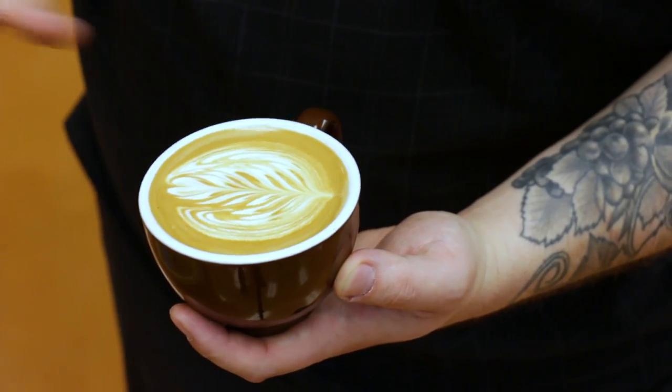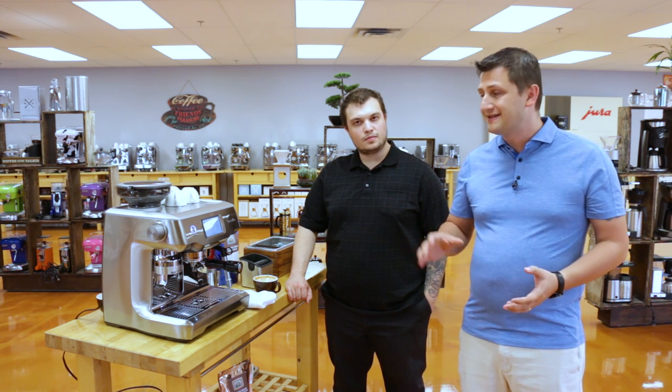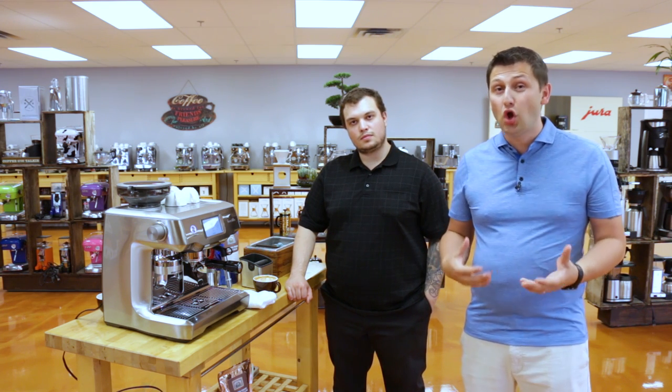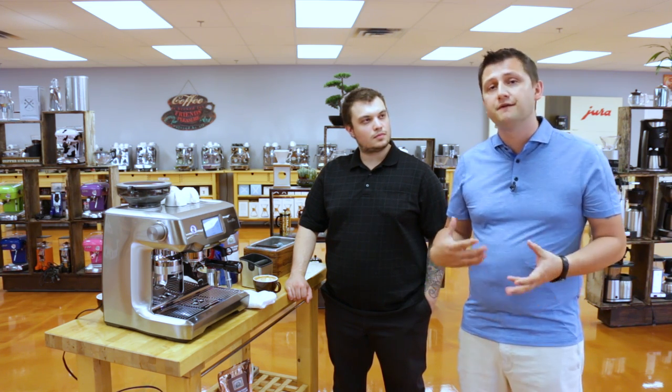You see? That's fantastic. As you can see, the Oracle Touch is capable of making cafe-quality drinks. The milk quality that comes out of this machine really takes a long time to master if you do it on a traditional machine. Here, you get it at the touch of a button. You can go from being a novice to pouring latte art very, very quickly.